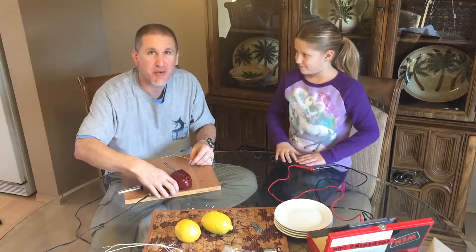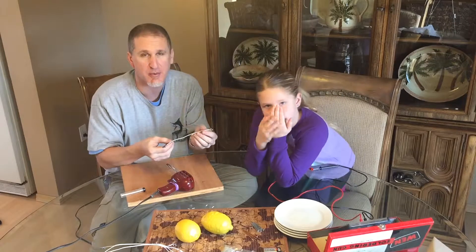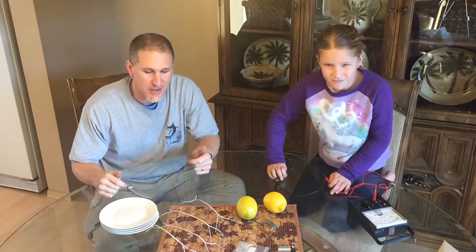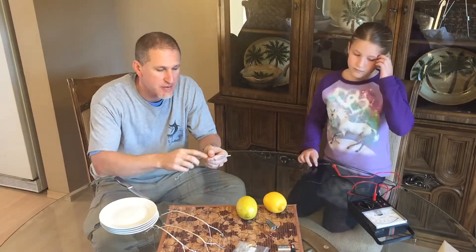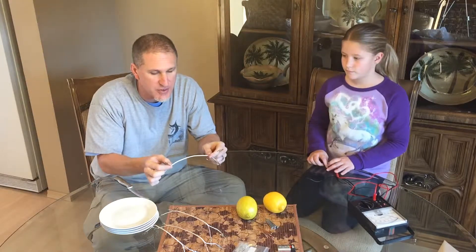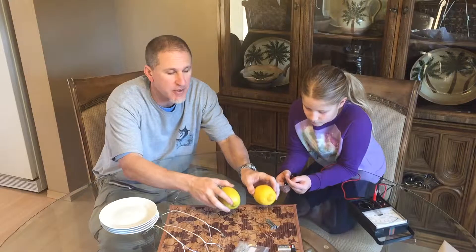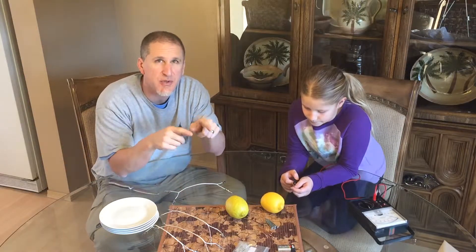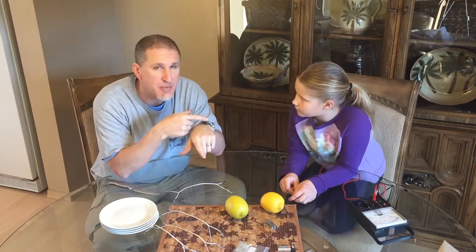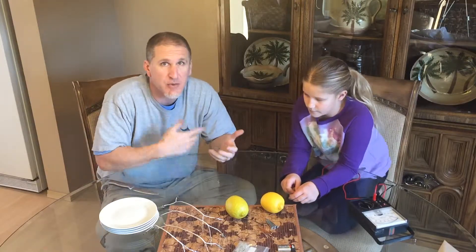Don't breathe that solder smoke. Do that to each side — I'll fast forward through the boring part. Now we've got all our cables built, all soldered with good connections, and we've checked continuity so we know each one will carry power where it needs to go. I'll leave descriptions below about how the science works, since my daughter is going to explain it to her class at the science fair.